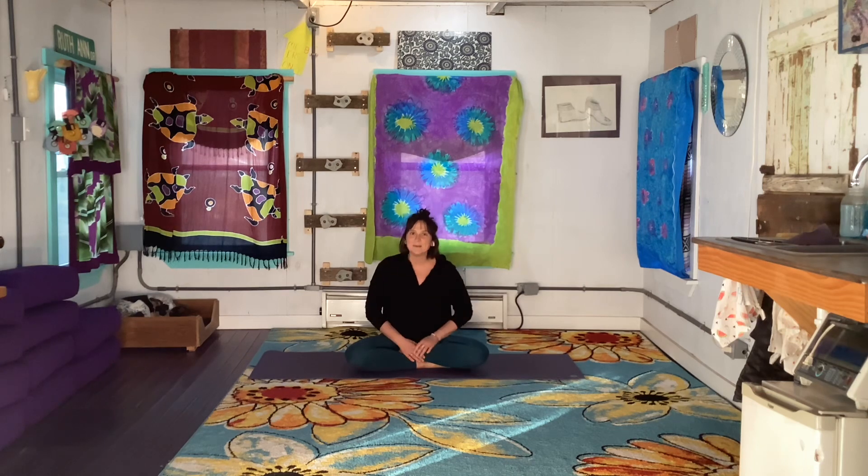Welcome back to your 10 minutes on your mat. Thank you for coming back and for sharing your practice with me.